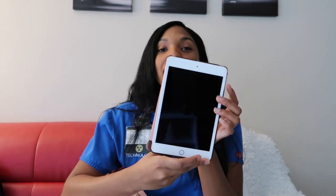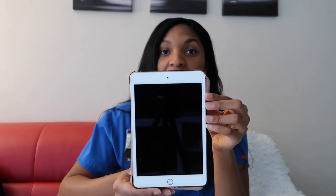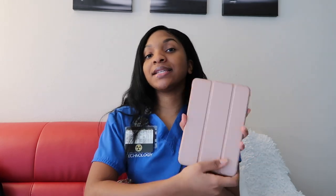Next I have my iPad — this is the iPad Mini 5th edition. I highly recommend an iPad. I keep my textbooks on here because I'm more of a digital textbooks type of person. If I need to take notes or record something, this iPad comes in handy, so I keep it in my backpack.